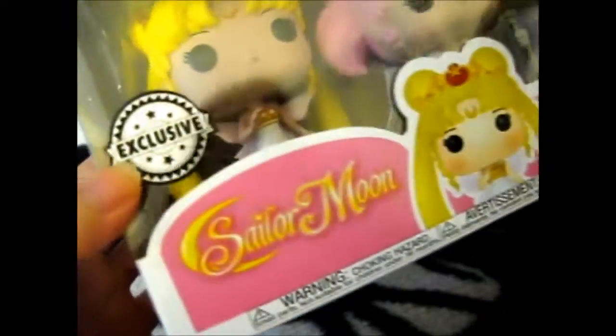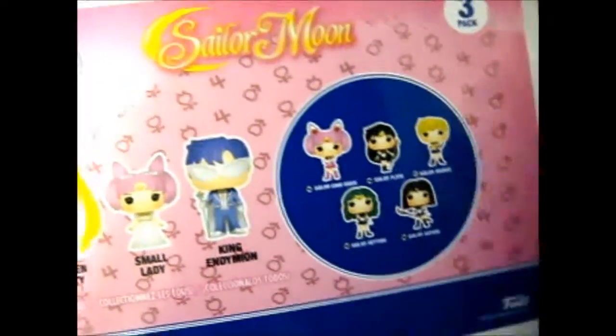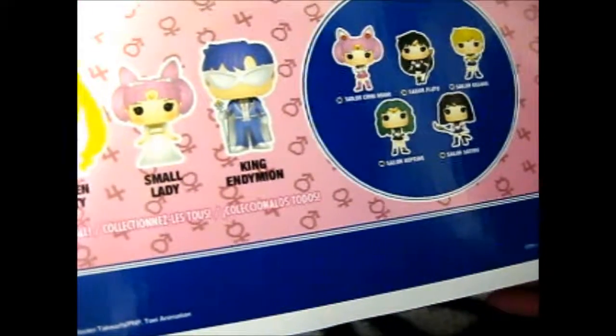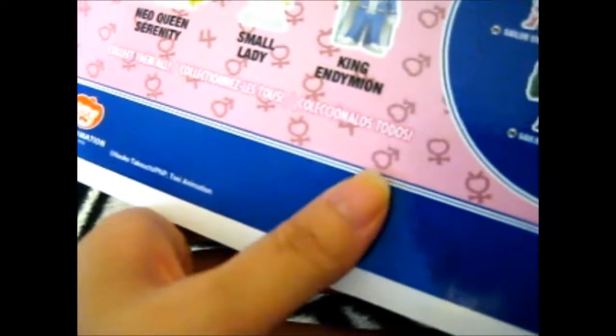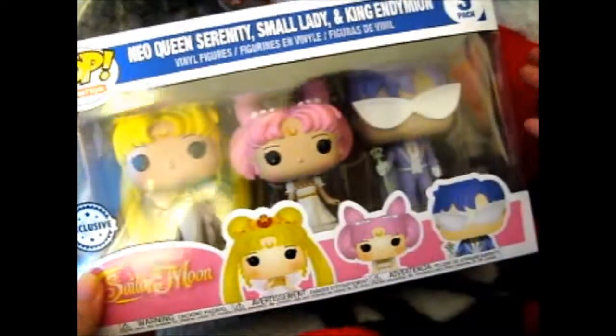And that's an exclusive right there. I actually have those all ready, I believe. I think there's only one more to get of this Sailor Moon series. I still have to get the Black Lady, which is obviously Small Lady but in her evil brainwashed form.